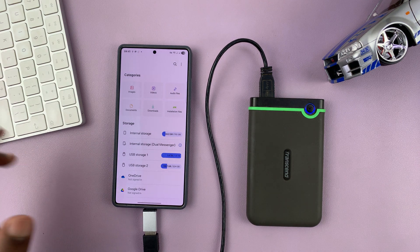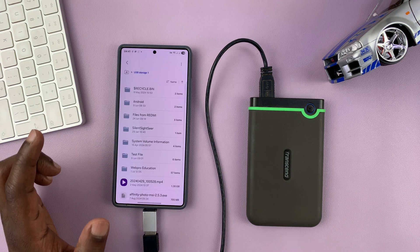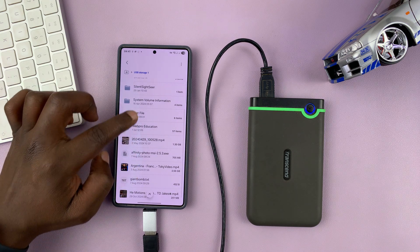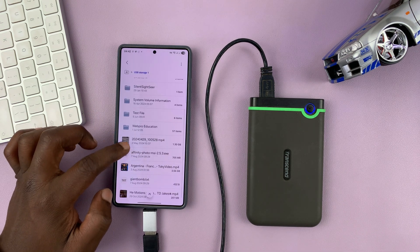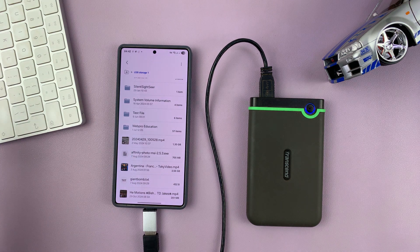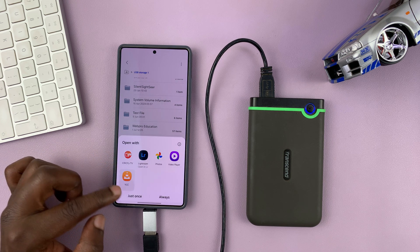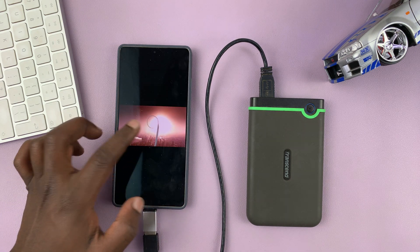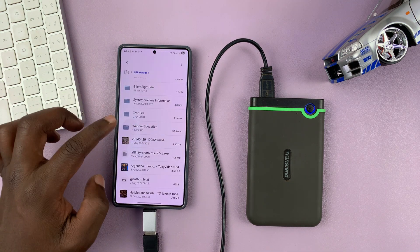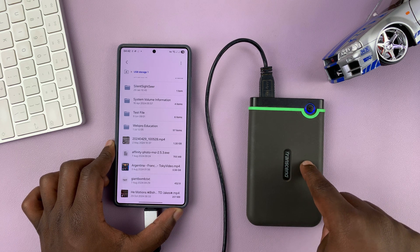I can access any partition — I'm going to go to the NTFS partition, which is normally what's used for USB flash drives. Here are the files and folders inside my hard drive. I can scroll and find anything I want. For instance, I can tap on a video, select a favorite player — either a third-party one or the default player — and play the video directly. So I can watch movies, videos, and look at photos directly from the hard drive on the phone.